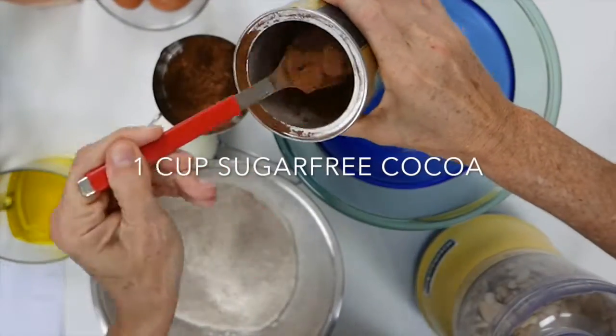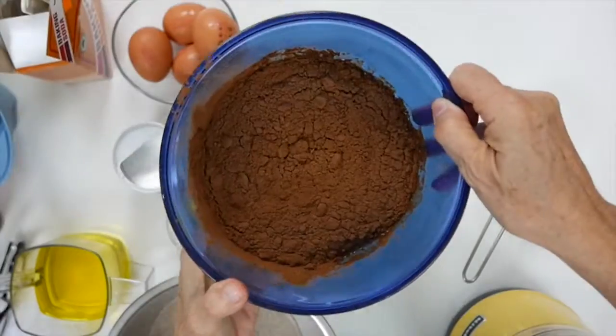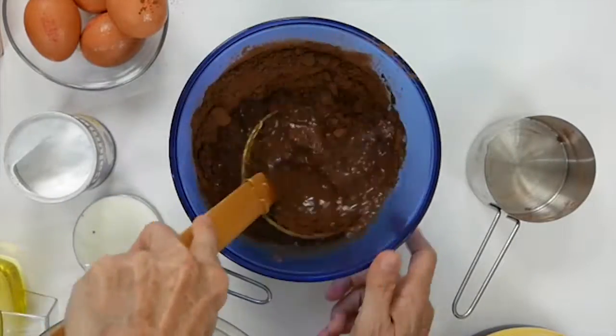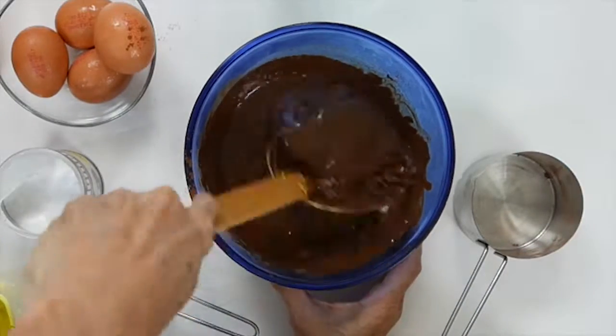We're going to bring a cup of water to a boil, add a cup of cocoa, and mix it well because this is going to be our chocolate. Then we're going to set it aside for a minute until it cools a bit.